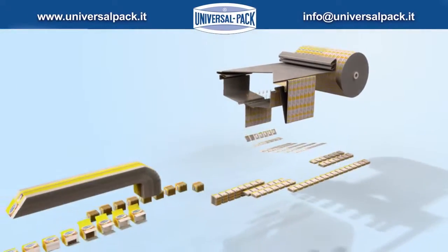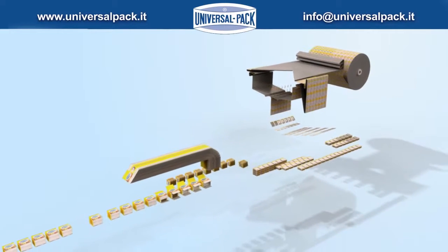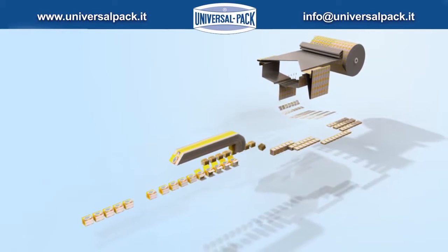Operation diagram with positive sachet placing, counting, and neatly stacking groups.